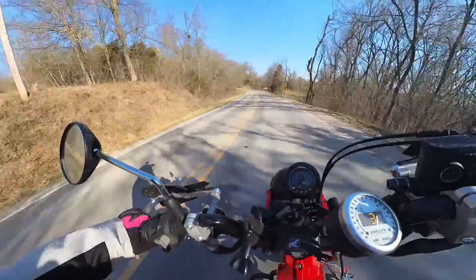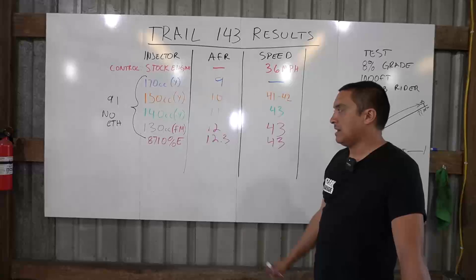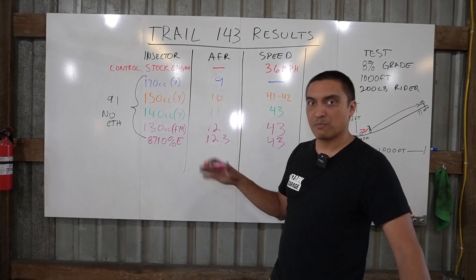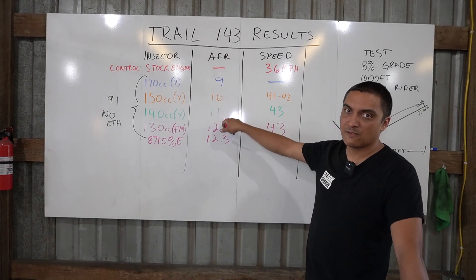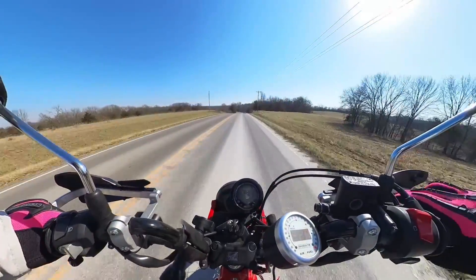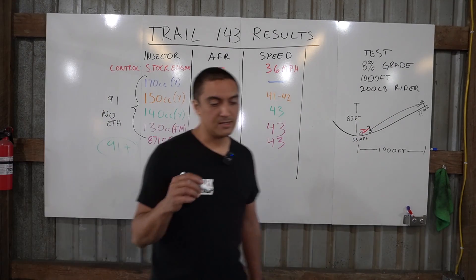With the 130cc injector we took it for extended rides on 87 octane 10% ethanol fuel. We actually experienced some detonation a couple of times going uphill on a warm day — classic pinging — even though the AFR gauge was showing 11s and 12s. We limped home, drained the tank, put 91 octane back in, switched back to the 140cc injector, and haven't had trouble since. We've put a couple hundred miles on it with the 140cc and higher octane fuel. I would definitely recommend sticking to 91 octane or better — 93 if you can get it — because the big bore kit has a much higher compression piston.